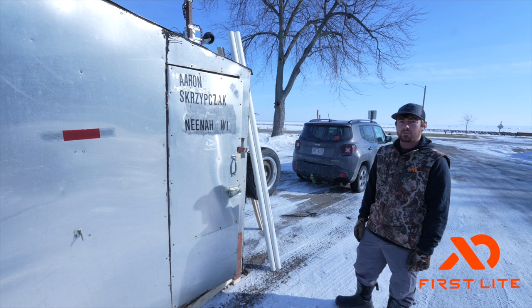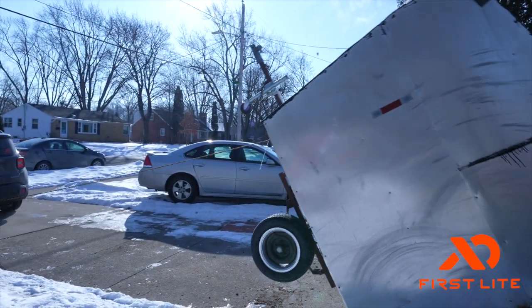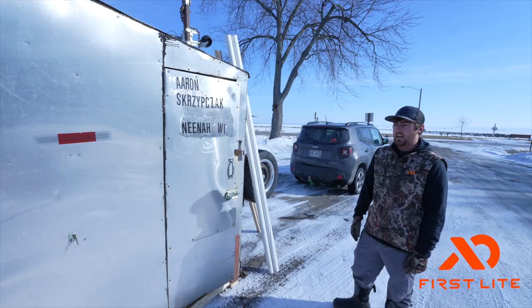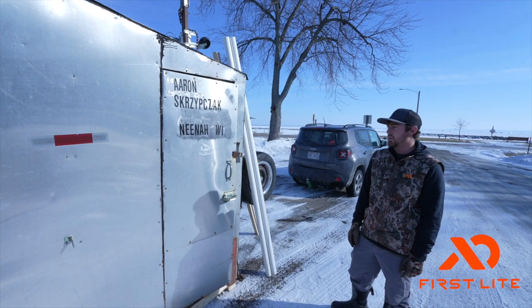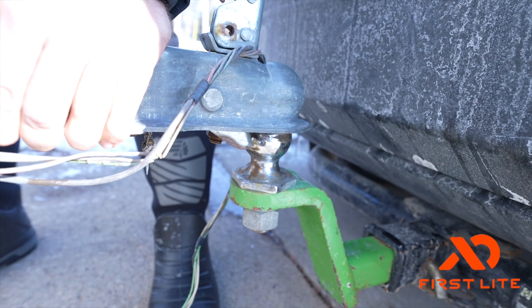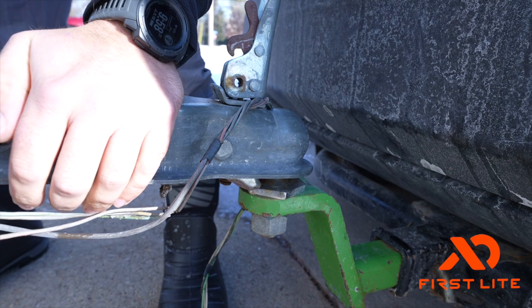So this week's Semi-Live, we're going to kind of run you through how we prepare for the week. Opening day is this coming Saturday - it's Tuesday today. We've had the shack ready the last couple days, and we are now down on the lake close to where I actually spear. We'll cover scouting and all the preparation that goes into opening weekend.